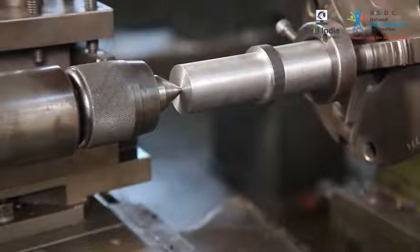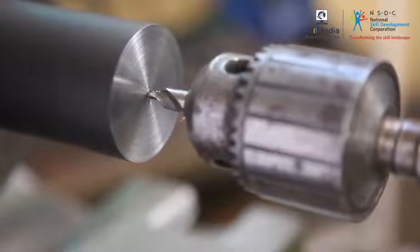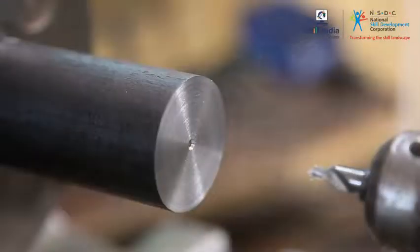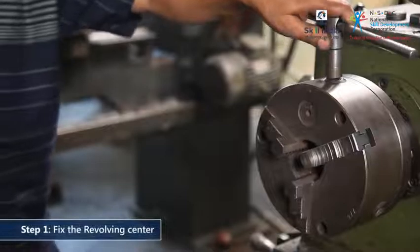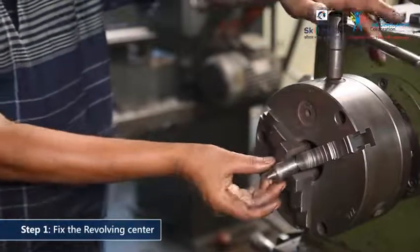Turning a workpiece between centers means you have to drill the holes the centers run in. Once you have drilled the holes, begin by fixing the revolving center in the chuck jaws.